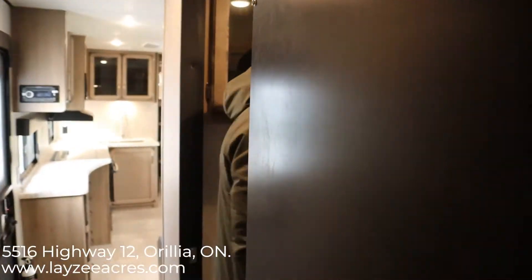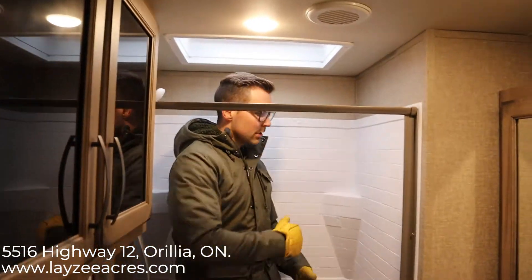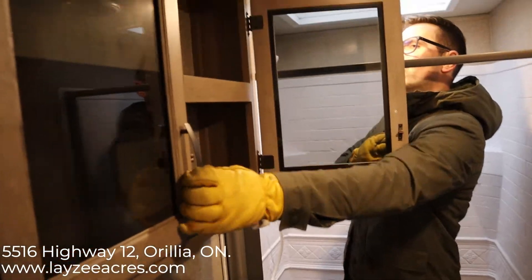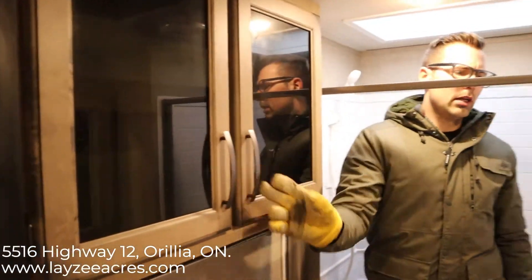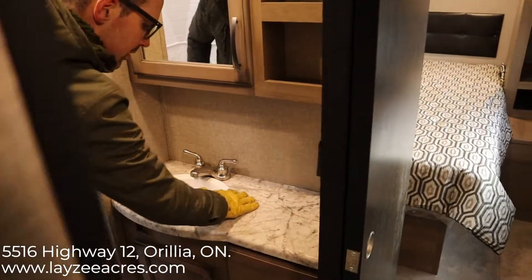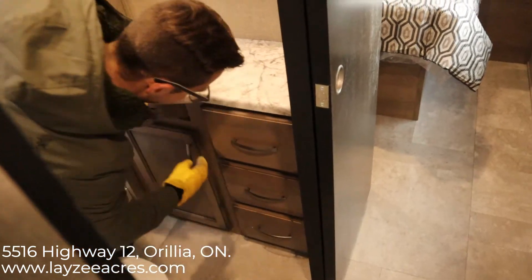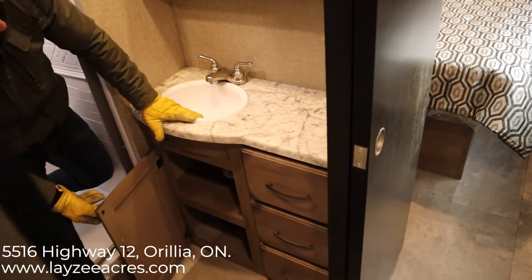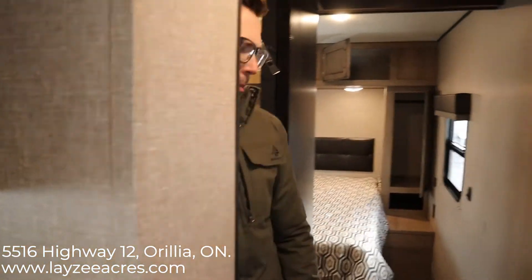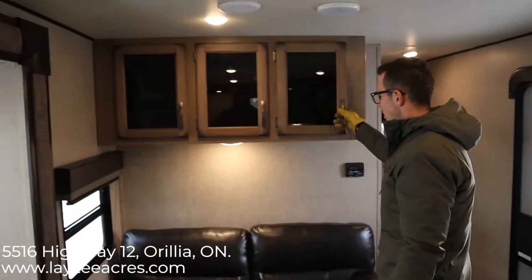In the bathroom we have a nice shower with good head space and lots of elbow room, a porcelain toilet, good storage above the toilet, a big medicine cabinet with shelving beside it, a good amount of counter space, and a smaller shelf down at the bottom. Good storage above the couch as well.